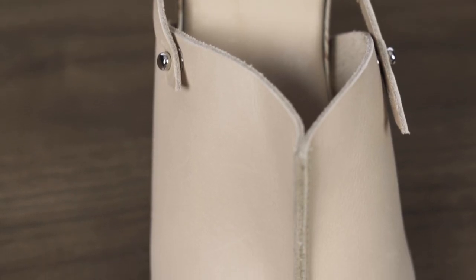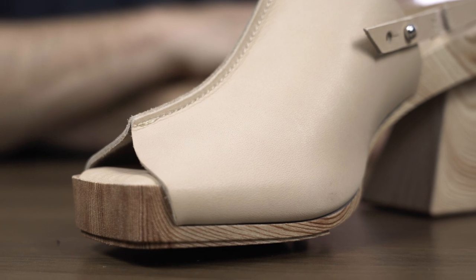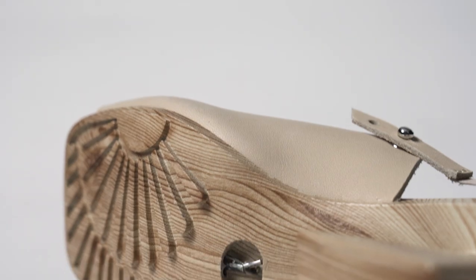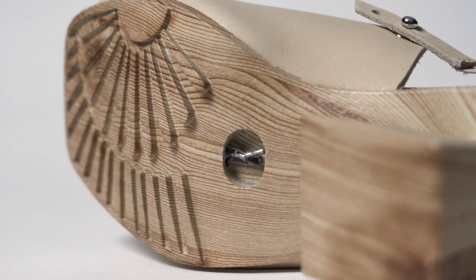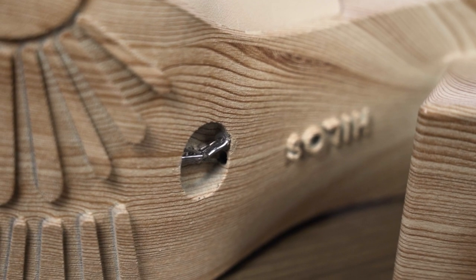And then the upper part is leather, like you'd expect, but the 3D printing helps there too, because passages inside that lower part allow the upper to be held on with string. String lasting was their term for it. No glue means it's easy to disassemble, meaning when the wearers are done with the shoe, they send it back to Hylos, Hylos takes it apart, and all those materials can be reused.